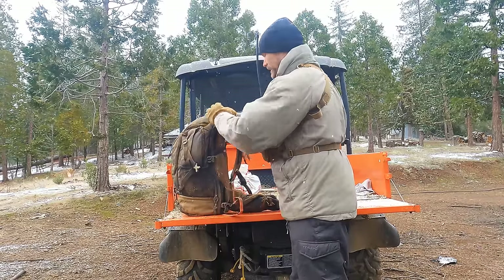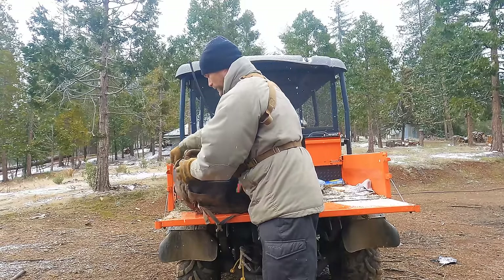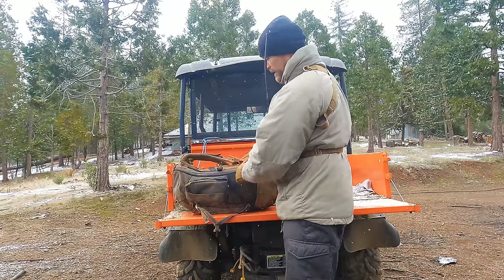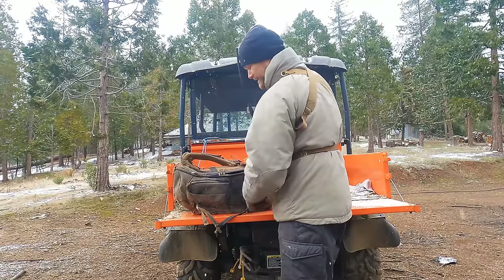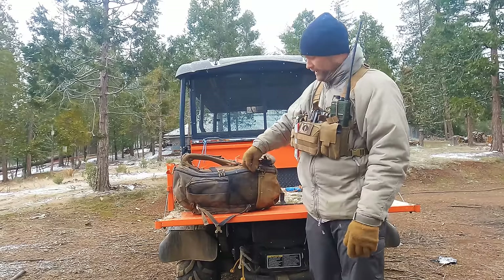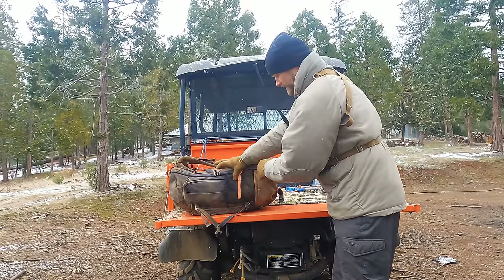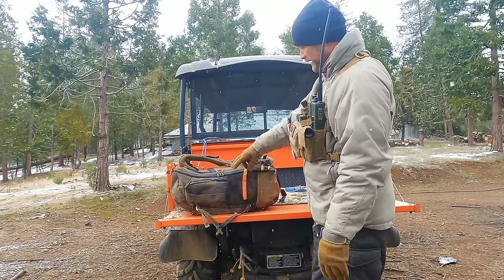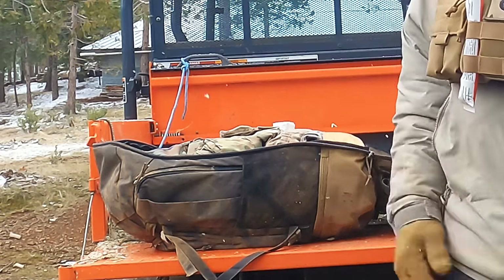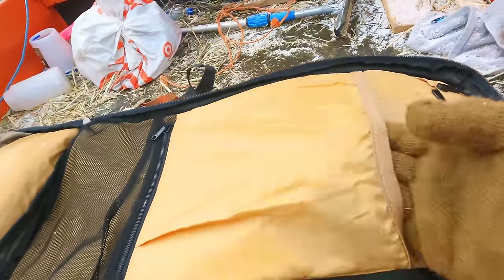A really cool feature about this bag — it operates like a suitcase. You can actually zip this thing all the way open, and when mud is not caked in there from me dragging it, this zipper is insanely easy to operate. It's almost too good, because I found when it's fully packed, the zippers on the bottom can actually come open on their own just from being thrown around — not from hiking. So I like to zip it all the way down to the bottom. But there is your suitcase function.